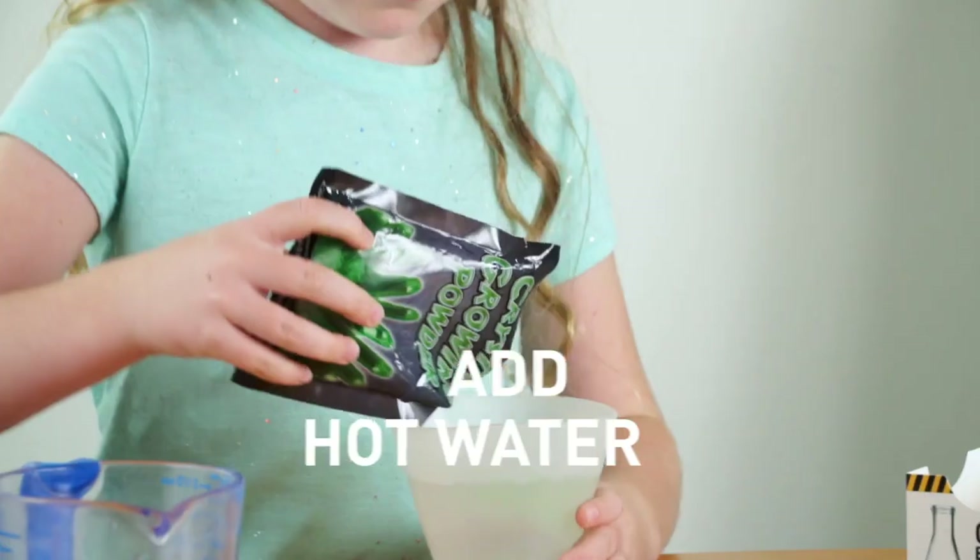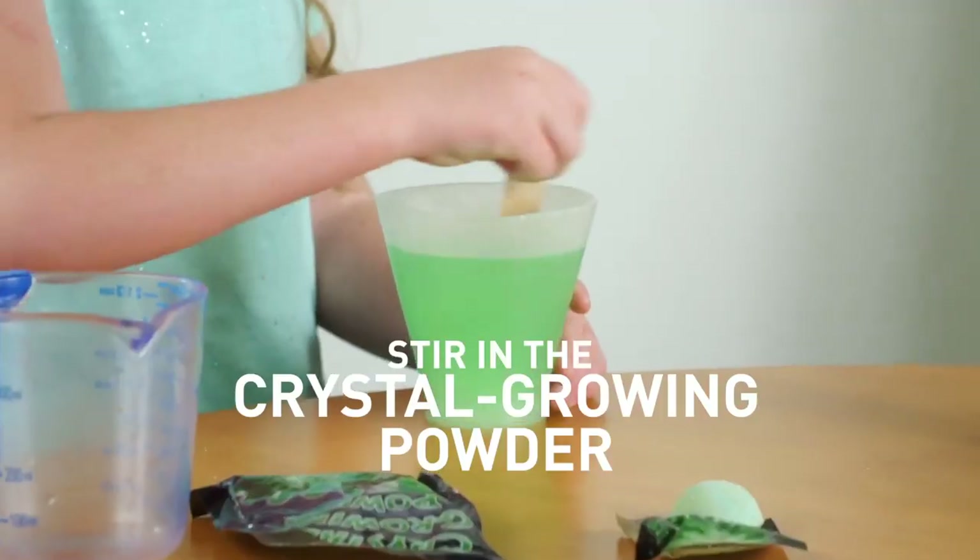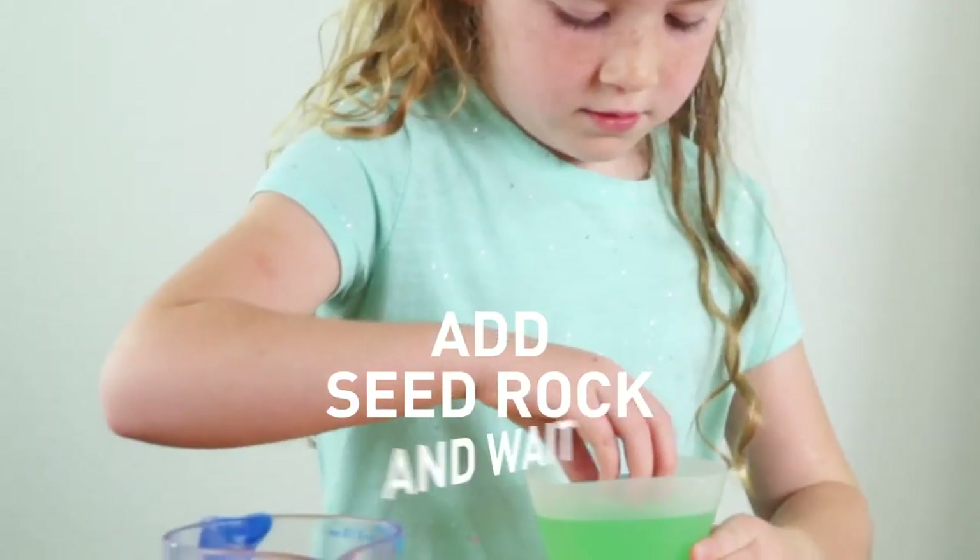Just add hot water to the growing chamber. Stir in the crystal growing powder. Add the seed rock and wait.